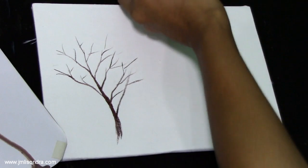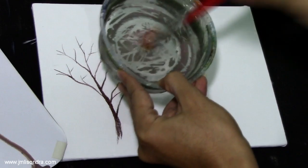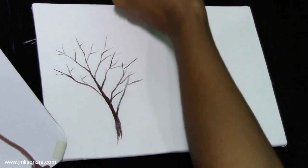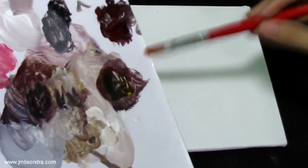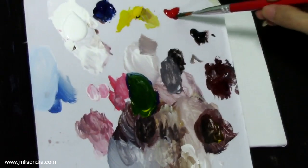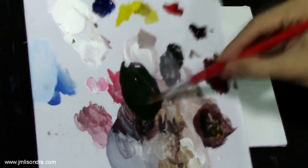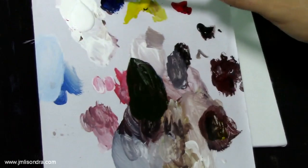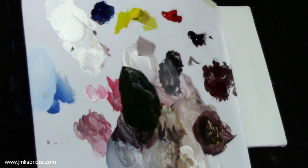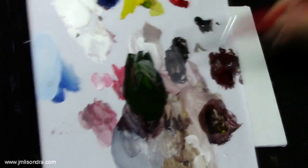Now I'm going to use the number seven flat brush for the leaves. I'll dip it in the water to make it a little wet, then clean it with rags, and then I use the blue, the yellow, and the red. So it's now a dark green. Remember guys, to start the tree leaves with a dark color — the dark green — as this serves as the background.